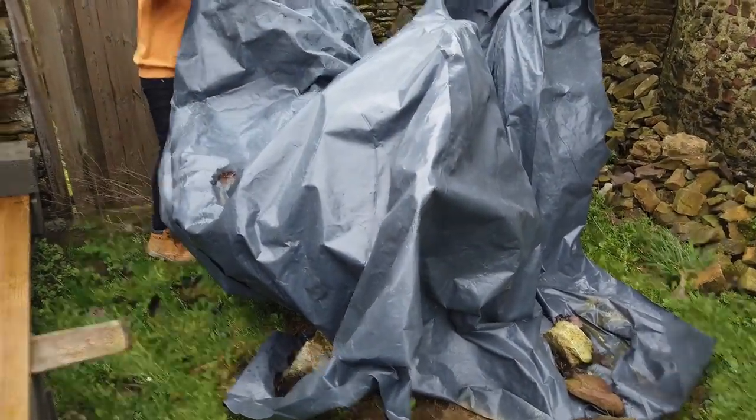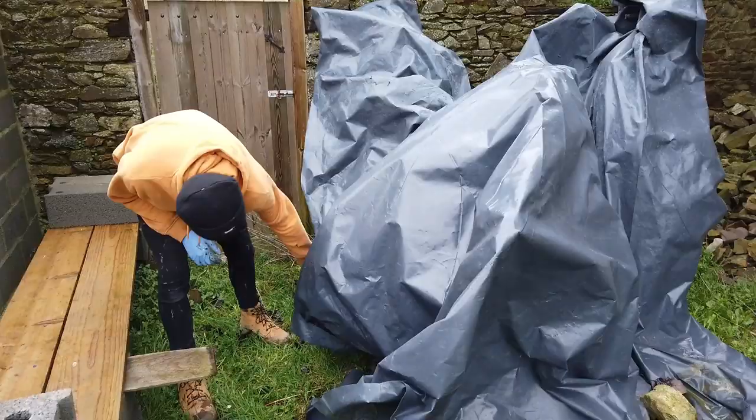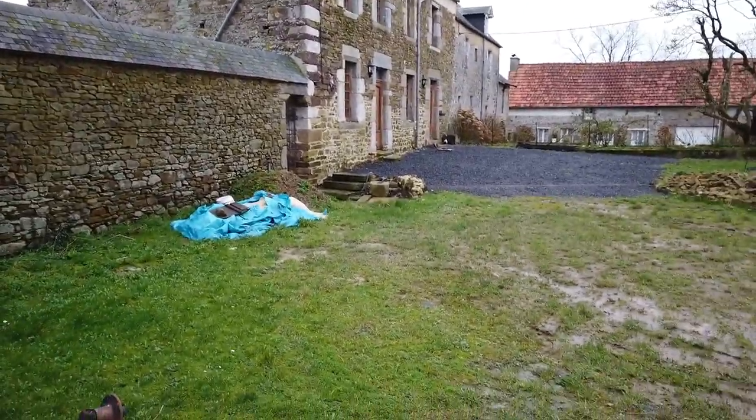We've also got to start looking at that G4 as well. We'll wrap everything up here — we've got to get on a ferry in this windy, stormy weather. Hope everyone's having a good stormy weekend. Bye!